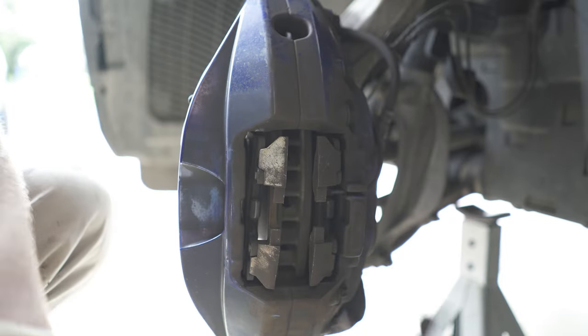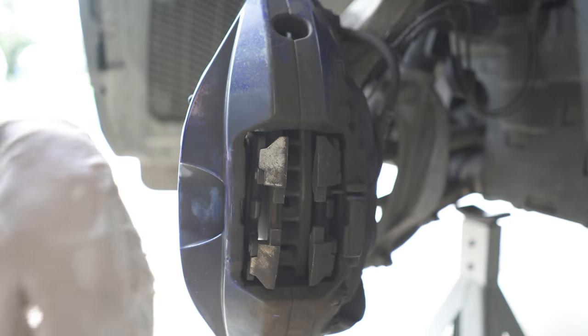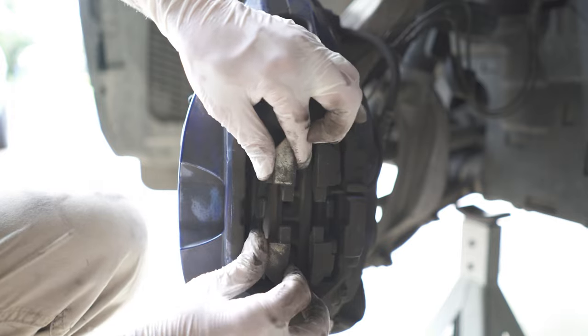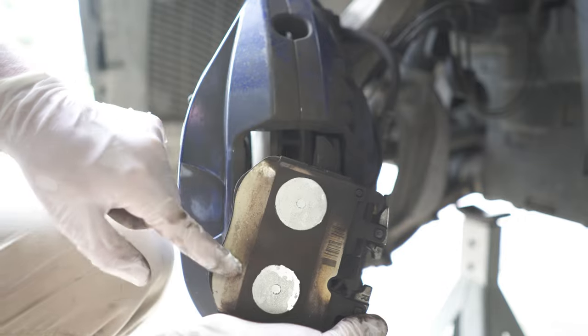There goes the bracket — not a big problem, that's what it looks like. I'm going to clean it up before I put it back in. You can see that the brake pads are actually somewhat glued to the pistons — there's adhesive.